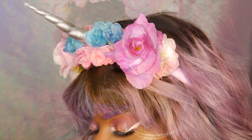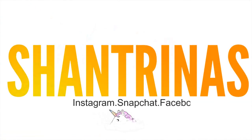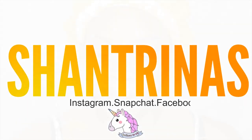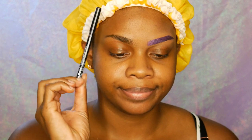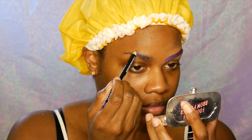Hey guys, it's Shantrinas and I am back with another video. I am doing some wearable unicorn makeup today and I hope you guys love it. NYX has this new thing where it's an eye and eyebrow pencil and I'm using the color purple slash violet — it works pretty good and they do have a ton of colors too.